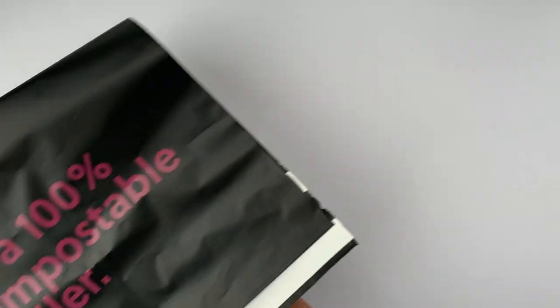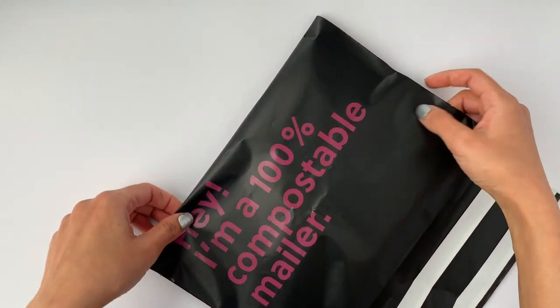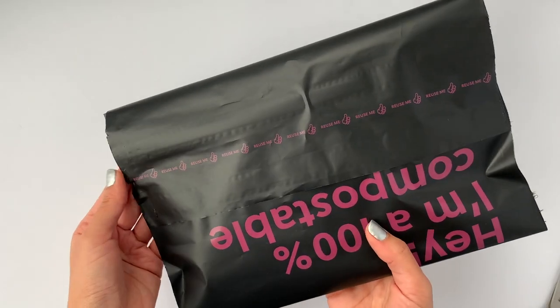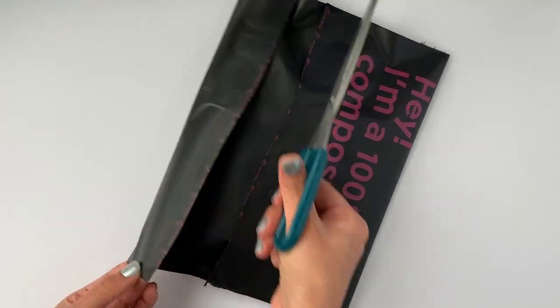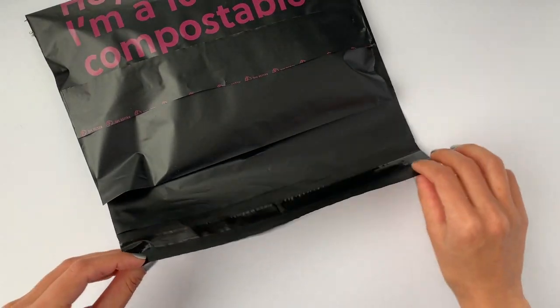I've decided to ship my products in mailers from No Issue. The best thing is that these mailers are compostable, so they don't harm the environment, and they're also reusable. After I put my product inside, I remove the white strip on the edge of the mailer and seal the package to ship it. Once the customer receives it, all they have to do is cut along the line that says 'reuse me' to remove the parcel. When they want to reuse the mailer, they put the parcel back inside and use the second white strip to seal it. Isn't it amazing how this mailer is both compostable and reusable?